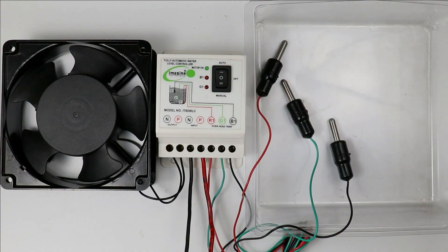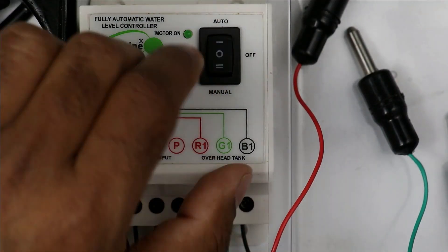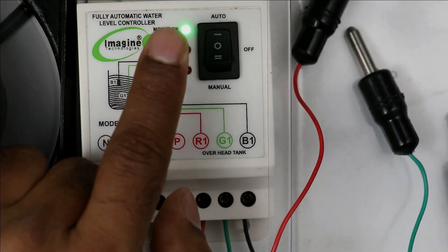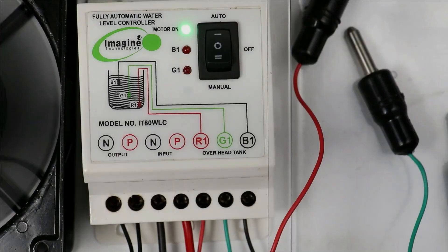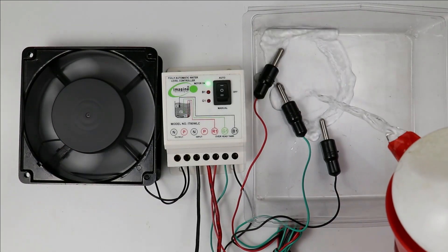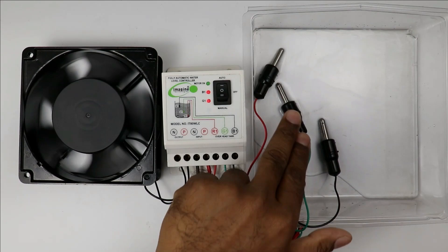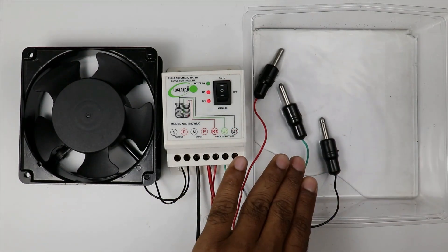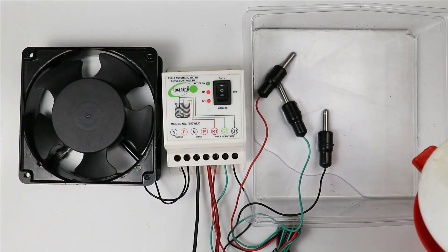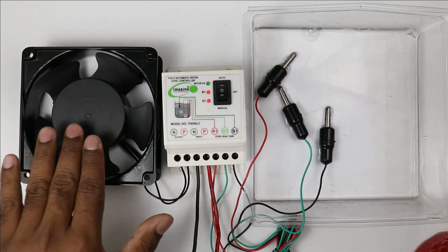Right now there is no water in the water tank. I am turning on the power supply. This auto/manual switch is in off condition right now; I am selecting auto position. After selecting auto position, you can see the motor-on indication is glowing — the motor is turned on because the tank is completely empty. When the motor starts, water begins filling the tank. When water touches all the sensors and the sensor detects that the tank is full, the controller will turn off the motor.